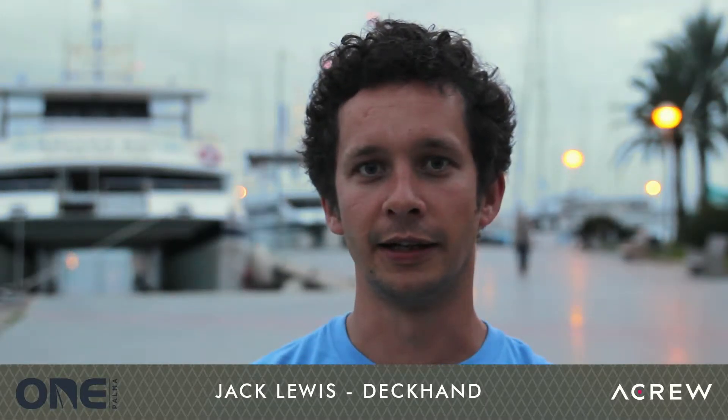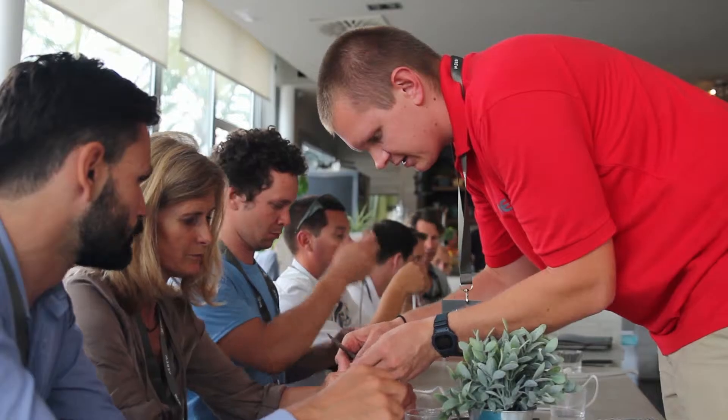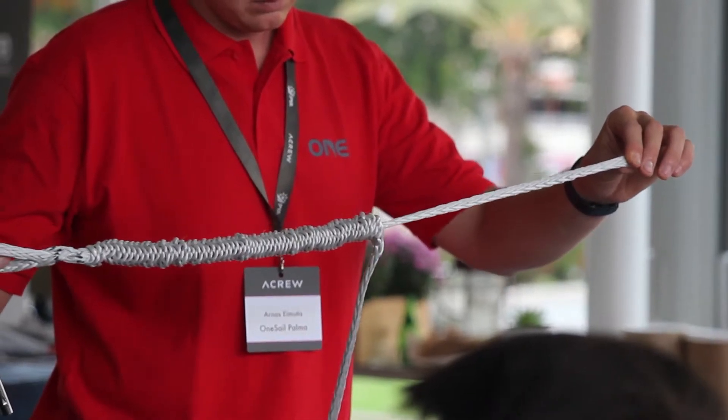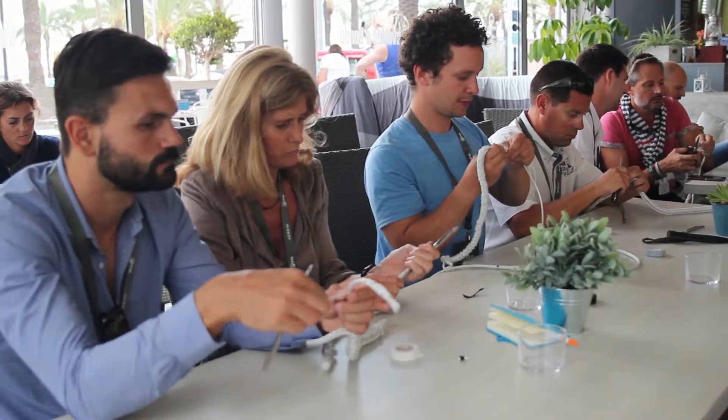It certainly gave me a start in splicing, and I spliced my first soft shackle and some sort of loopy thing. It's good to recognise the ropes, recognise where to use them and when to use them and how to take care of them. That is very, very important.